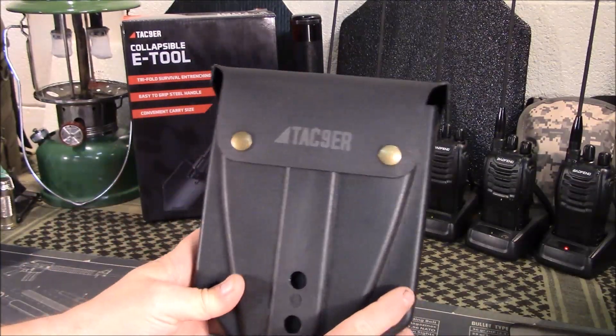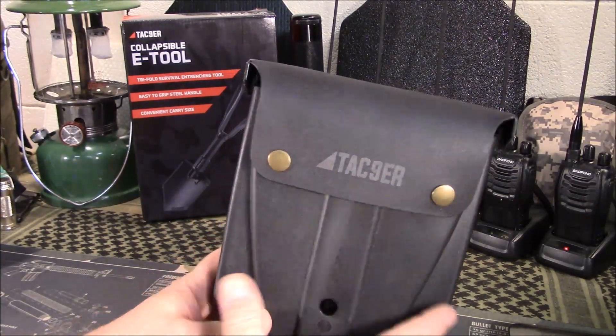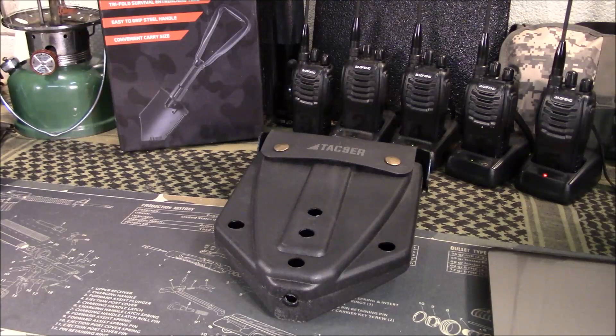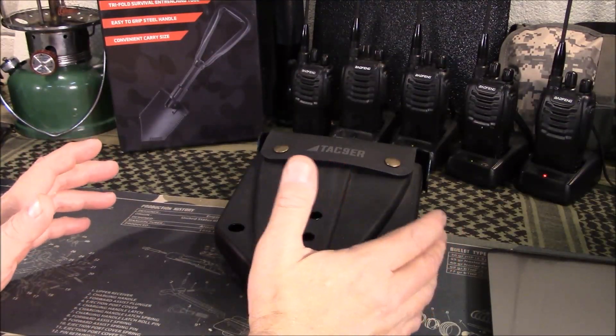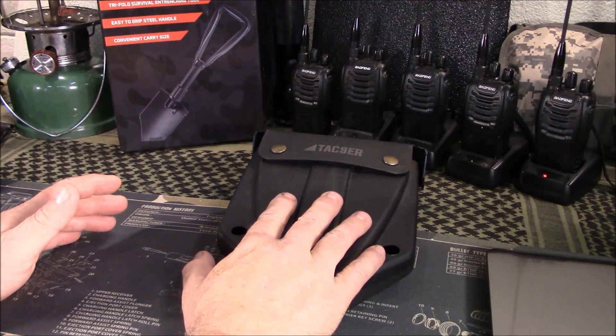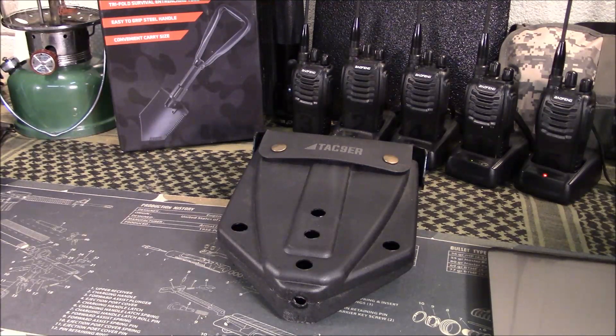I was very happy with the quality when I got it. Obviously the proof is in testing it, which I haven't done yet, but I don't see any reason it would fail under normal use. I've seen reviewers break tools by doing things they weren't designed for — I can break an anvil if I try hard enough. But if you use it as intended, I don't foresee any problems. For a price point of just $25 including shipping, this would be a good addition — everybody needs some type of shovel, whether in your car or attached to a bug-out bag.